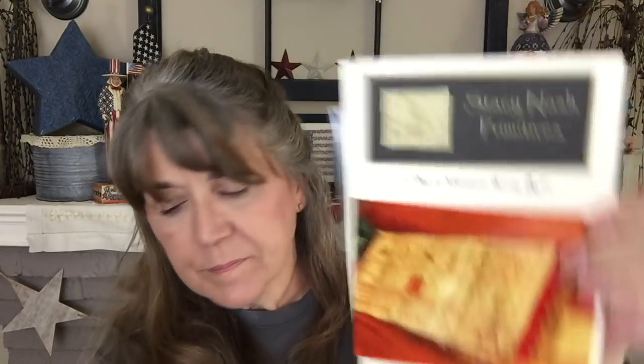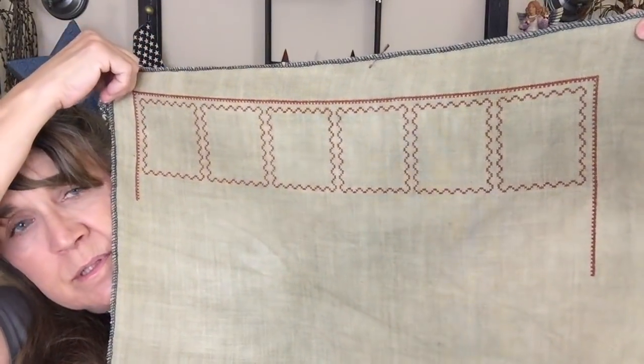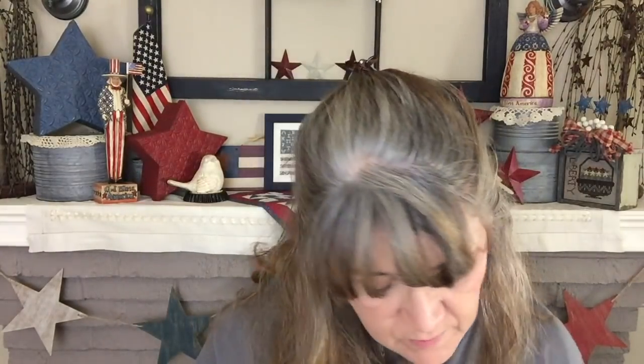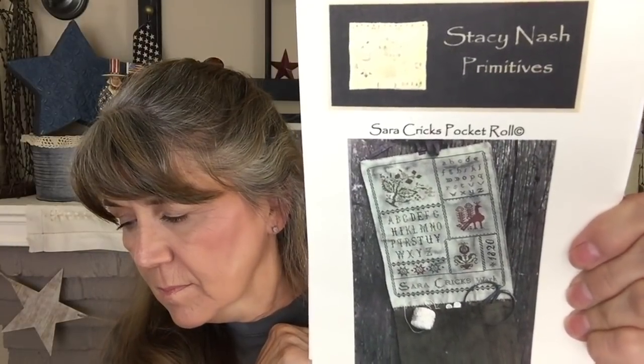The 12 Days of Christmas Sewing Roll by Stacey Nash — this one is stitched on 30-count Putty by Weeks Dye Works, and I just continued on with the boxes and the borders. Here's one that I had a hard time putting down: Sarah Crickets by Stacey Nash. This is being stitched on 32-count dirty linen.